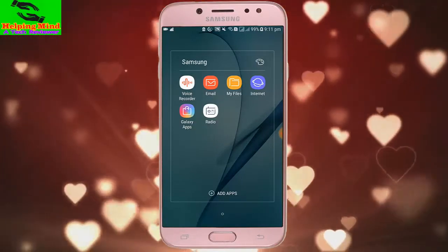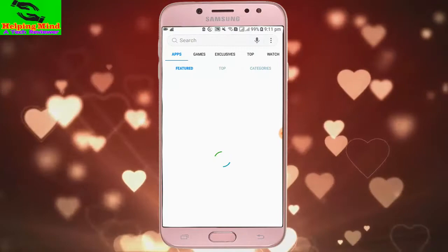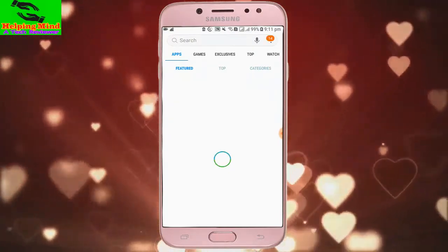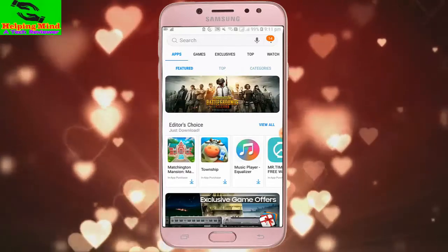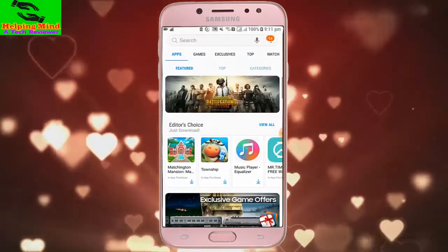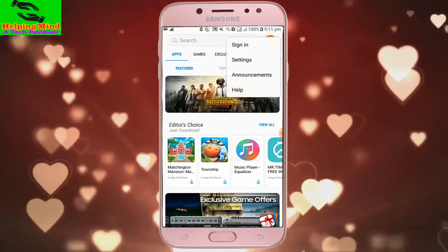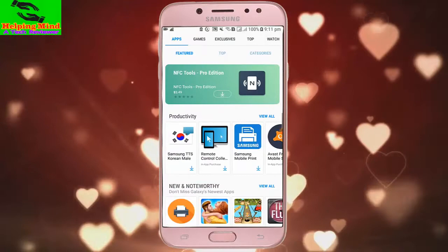Installing is complete and it is updated. Now I am opening my Galaxy App Store — you can see the App Store is opening. We can now download and install apps from the Galaxy App Store, just like the Play Store.